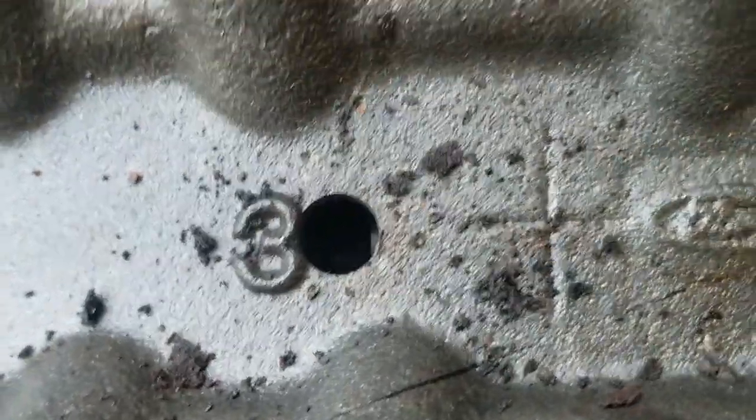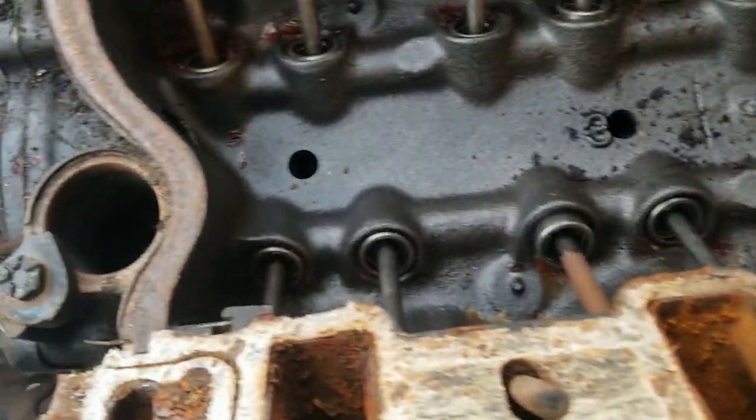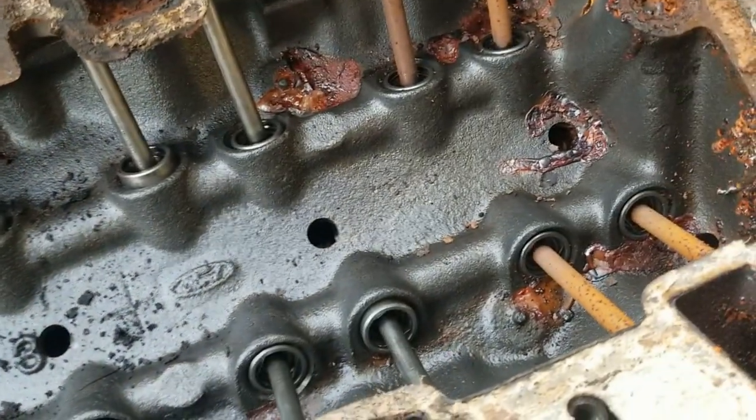Let's see how the cam looks. Can't really tell too well. It's a shame that all this water got in here.